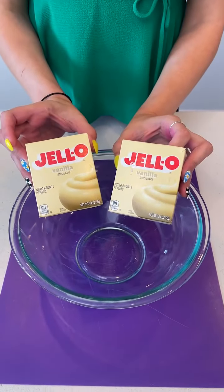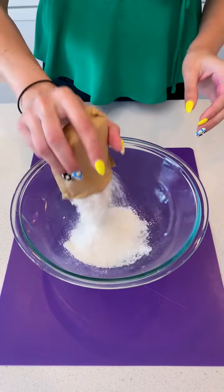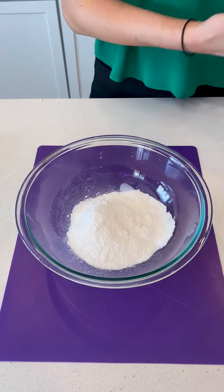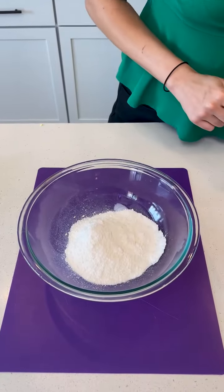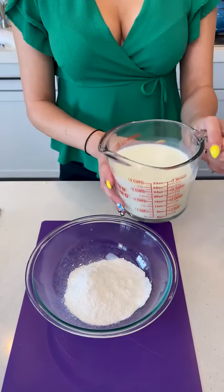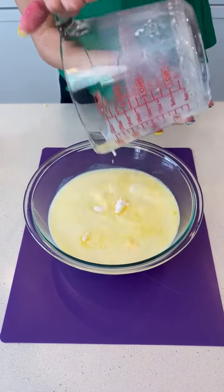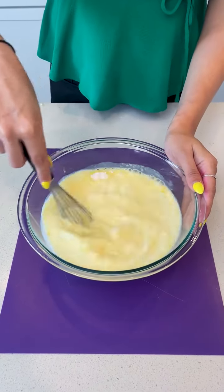Now while our puff pastry is baking, we're going to create the next layer. You want to start with two boxes of vanilla instant pudding — put it right in your big mixing bowl. I use 2% lactose-free milk, but use whatever milk you and your family love. We have three and a half cups of that, so we're going to pour that right on top of our pudding powder. Go ahead and whisk that up, but not all the way.